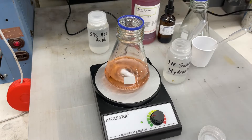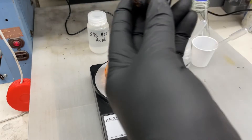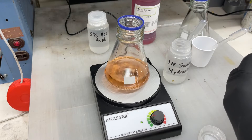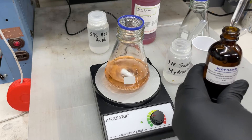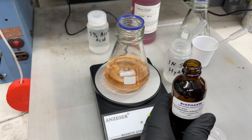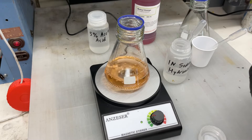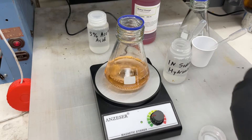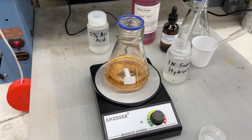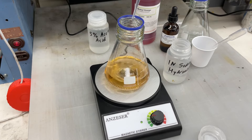Then after that, we're going to add 8 drops of phenolphthalein, and this is another indicator. We're going to continue our titration with the sodium hydroxide solution, and this one is going to tell us how much dissolved aluminum is in our anodizing bath.